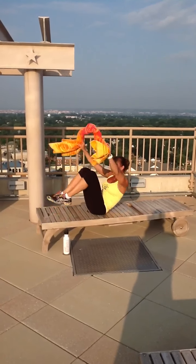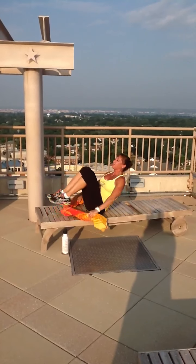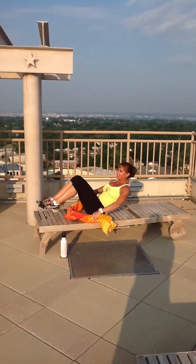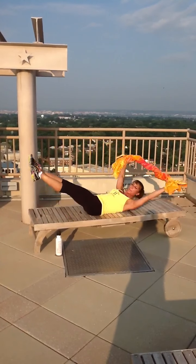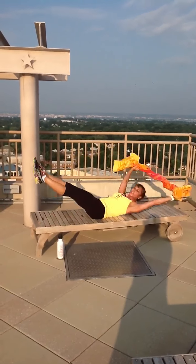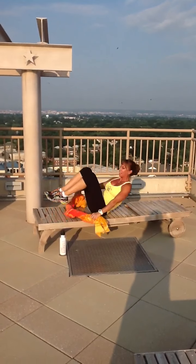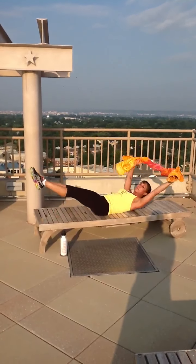The goal of these is that your abs are always contracted — there's no slacking. The goal is you are going to work your abs, hip flexors, and all of that core you hear everybody talking about. So keep it tight.